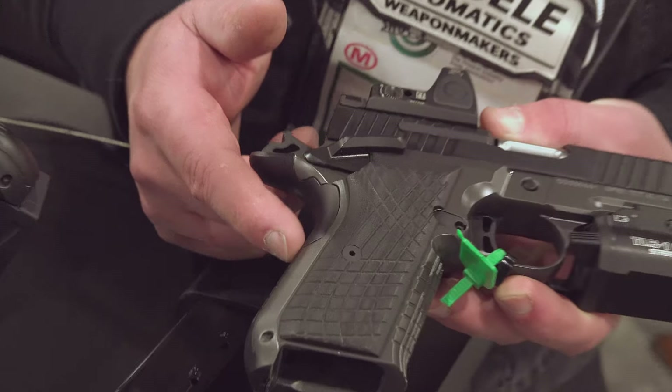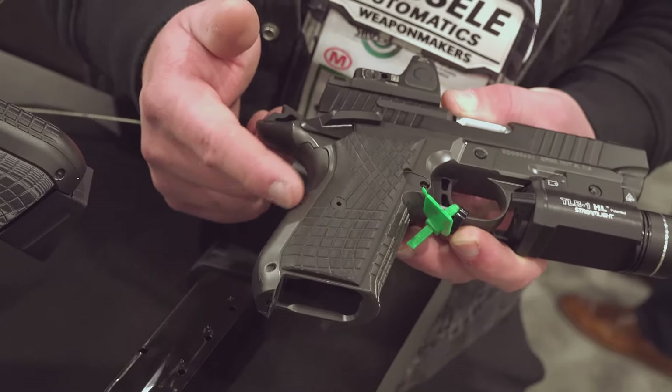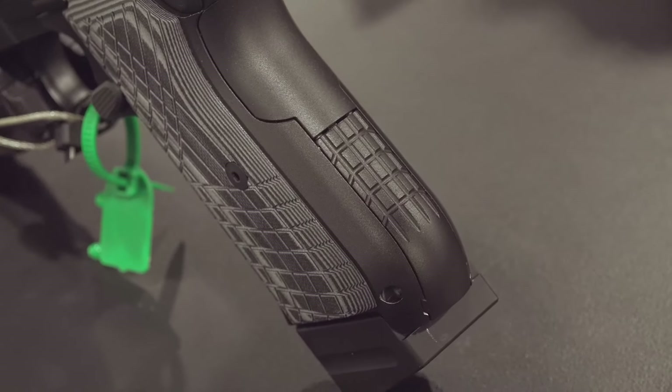This does not have a pinned grip safety like you see on some models. This is only a two-leaf spring gun. So in terms of the safeties, you pretty much only have the manual safety and, of course, a half-cock position on the hammer, if that's what you want to do.